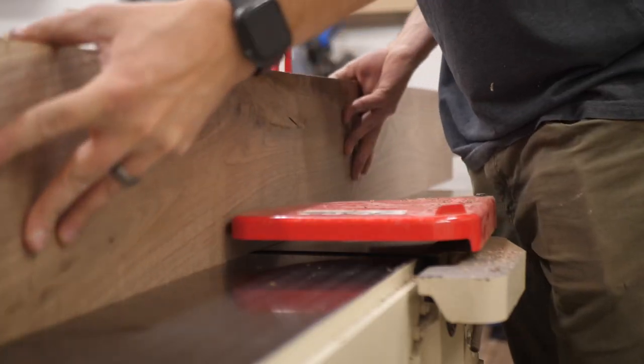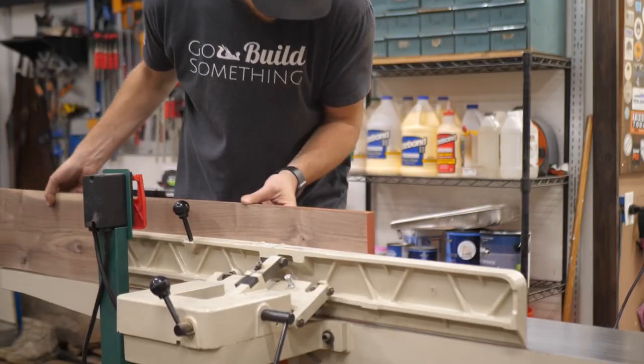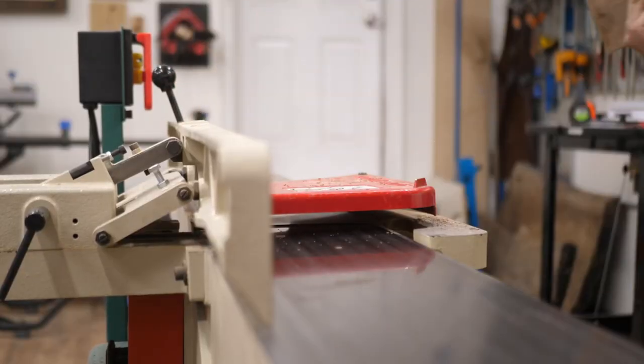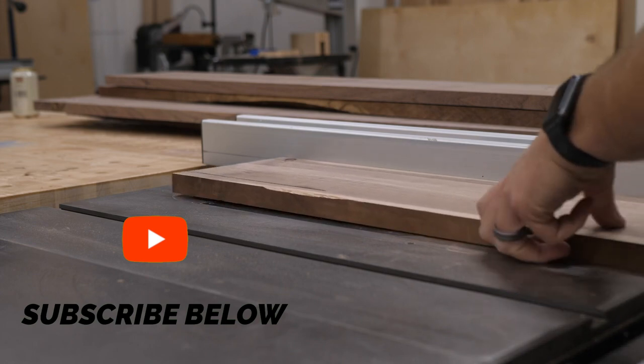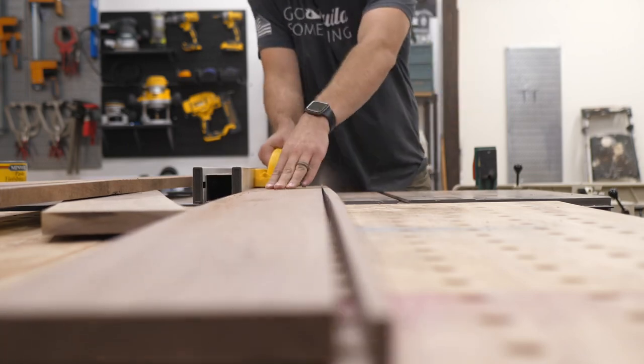Then I go through and I joint each edge — I only joint one edge because I'm going to be cutting these down to size to get my perfect size for my table. This may seem a little backwards; I know a lot of people will just joint everything at once and then cut it. This way works just fine as long as you put the jointed face down onto the table saw bed and the jointed side along the fence. I get each board cut down on the table saw to the exact size I want so that together they'll equal the exact width I want for the tabletop.